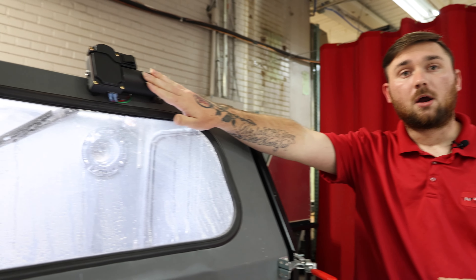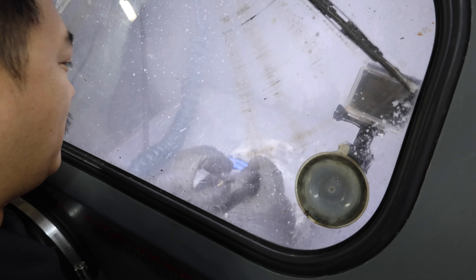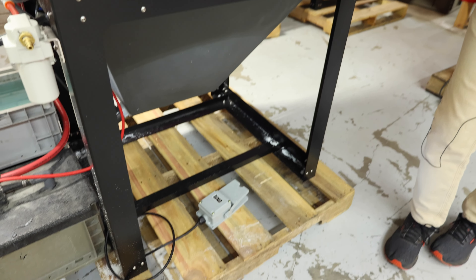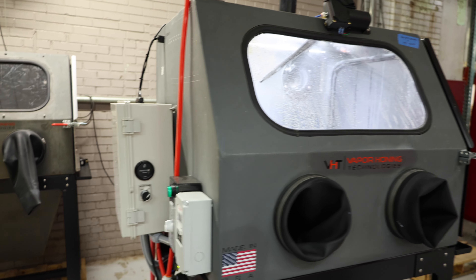You also have your wiper right here. This is providing an extra sight line into the cabinet for backsplash, so you don't have to only count on a window rinse. You also have the foot pedal operation, which is standard on most of our cabinets.